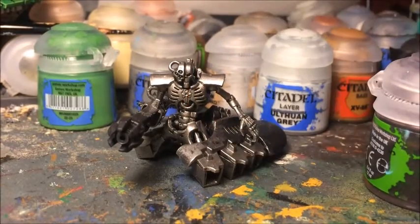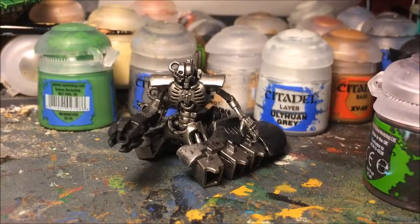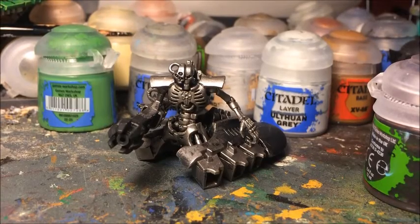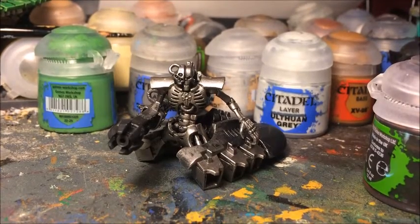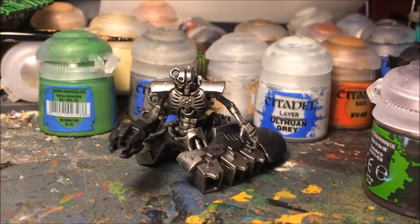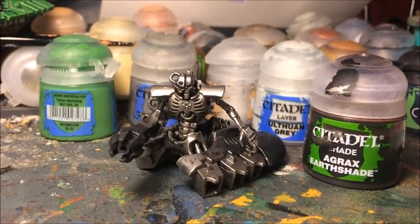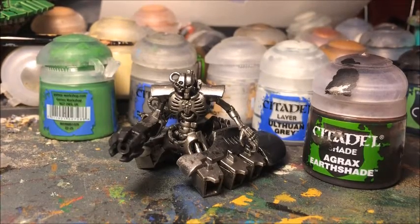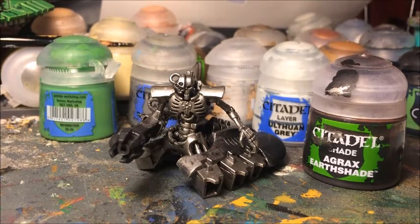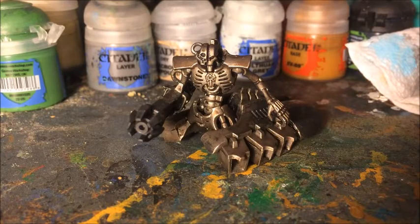There we go — that's a nice simple step, just painted all silver. As you can see it's been quite a messy stage; I've gone over in a few places, but that's absolutely fine because we'll come back and neaten those up at the end. It's just a case of getting the paint down as quickly as possible. Once that's dry, the next step is to give him an ink wash. I'm going to use Agrax Earthshade, which adds a slightly more ancient feel — somewhere between old engine oil and rust in the recesses.